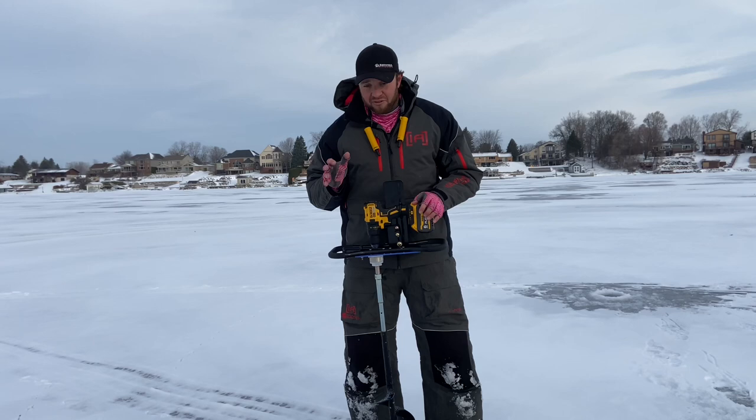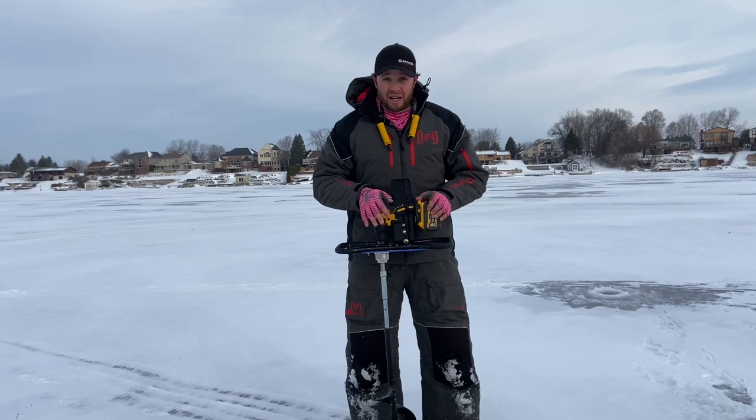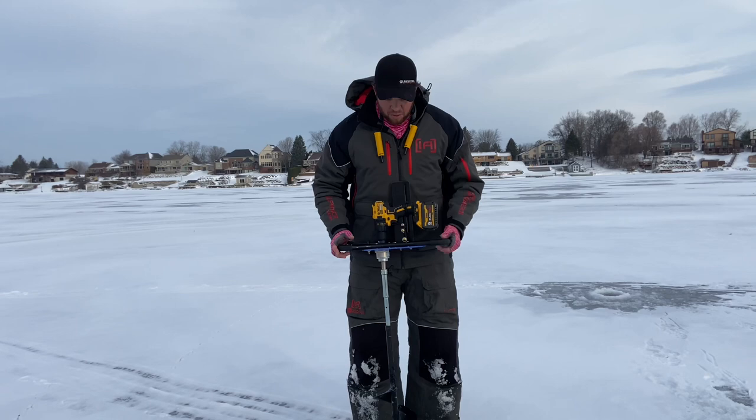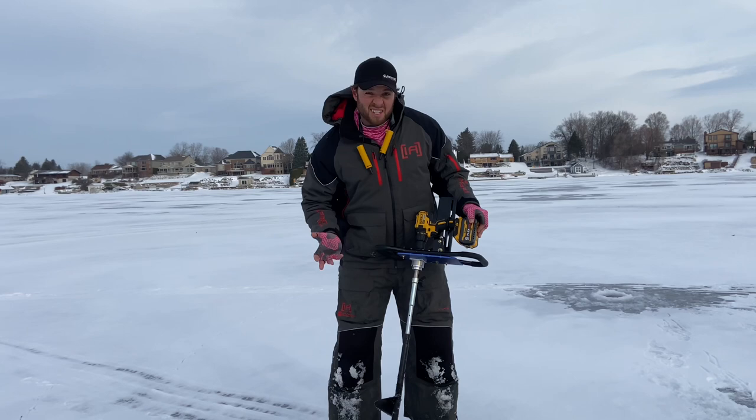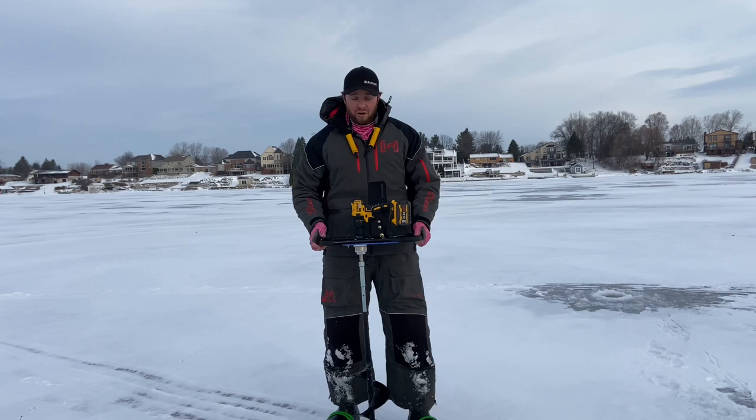If you're in the market for a power auger and you've already got a cordless drill at home, I highly suggest this Clam drill auger plate. We've got about four inches of ice right now. This is an eight inch auger — it's a hand auger that I had. There's an adapter you can buy and also an extender that I put in here because I'm pretty tall, not that the ice gets this thick here in Michigan.